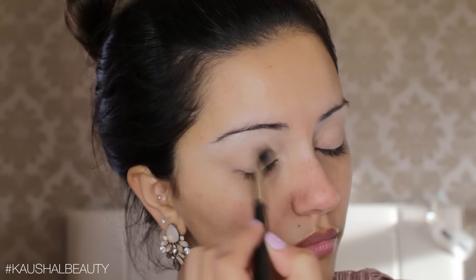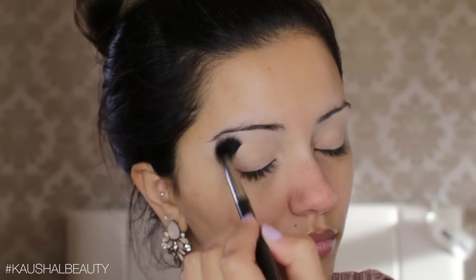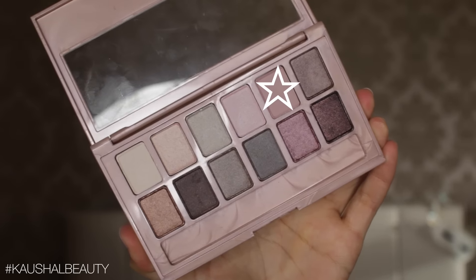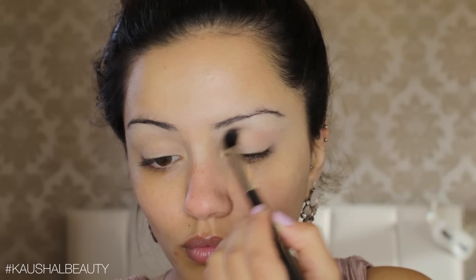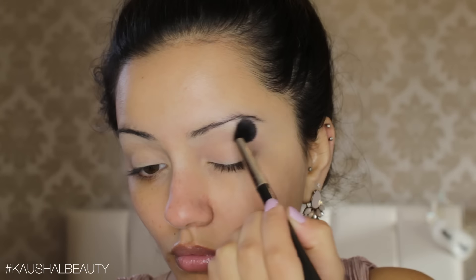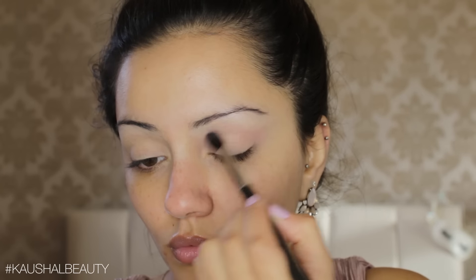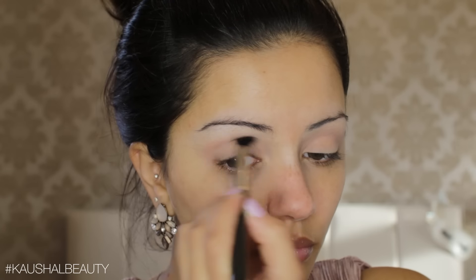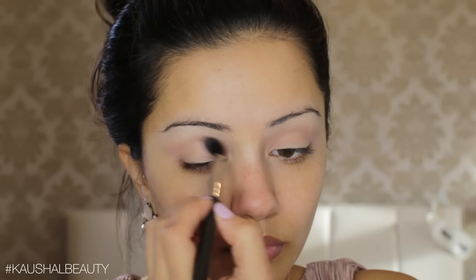I realised I forgot to set my eyelids, so I'm just taking my Laura Mercier powder and dusting that on to the crease and lid of my eyes. Then I'm taking a pinky toned brown shade and putting that into the crease as a transition shade. It works really beautifully and I'm working it into my crease, making sure both eyes are even.